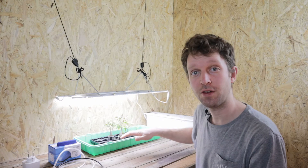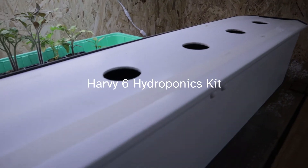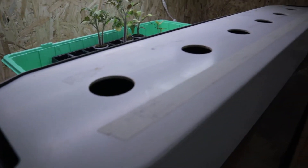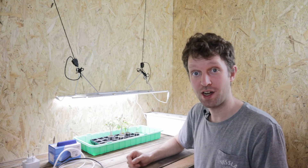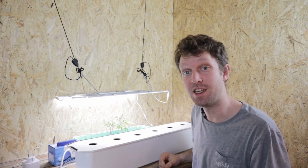We want to give these guys the best chance. The Harvey system is a Kratky system — essentially it's a reservoir of nutrients that the roots dangle down into, and there's a nice air gap before the top of the plants so the roots get well developed. We thought we would try and supercharge that and turn the Harvey 6 into a DWC.